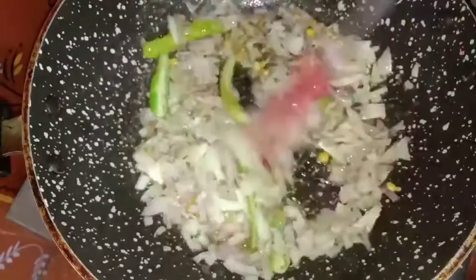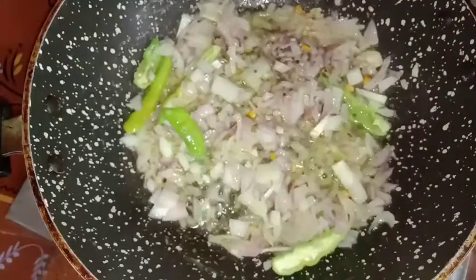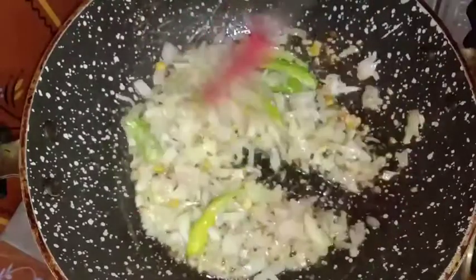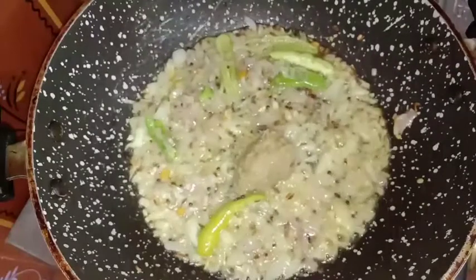Let's fry it on medium flame until transparent. Add some paste in the pan.